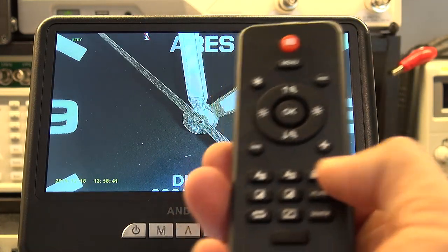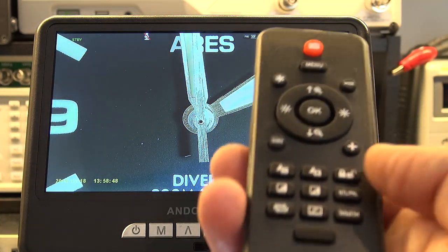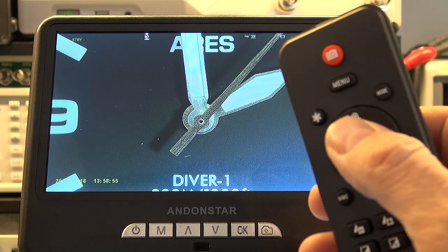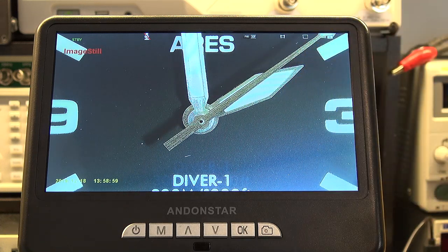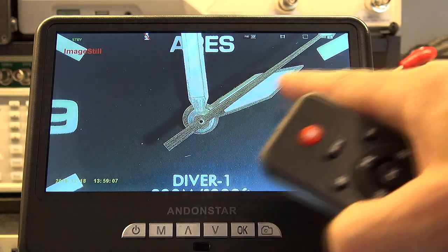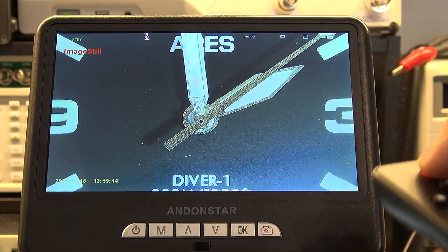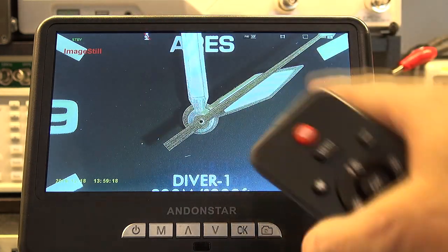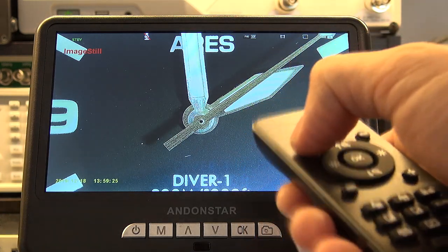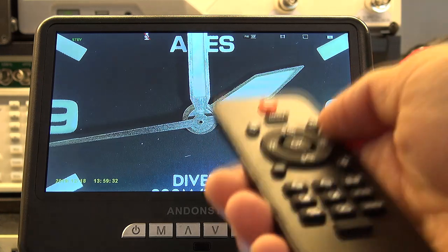The one thing on the remote I cannot make head or tail of is this padlock — it says lock file. I've tried using it and just haven't seen how it works. The other thing: there's a little snowflake button on the remote. If I push that, it freezes the display — it says image still. That could be quite handy: if I'm looking at having the second hand in a certain position and want to catch a photograph of it there, I can freeze the display and then I've got all the time. And yes, I can actually take a picture while it's frozen — I can capture that still image. If you're just looking at PCBs you don't need it, but for watches it's very useful.